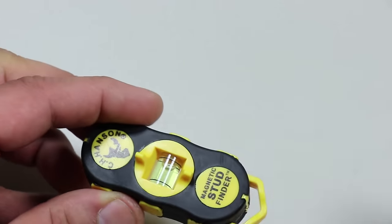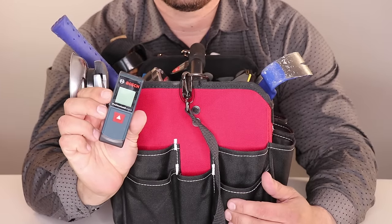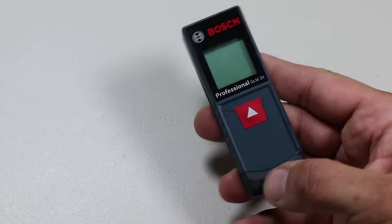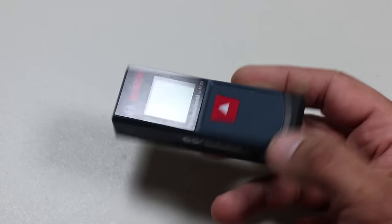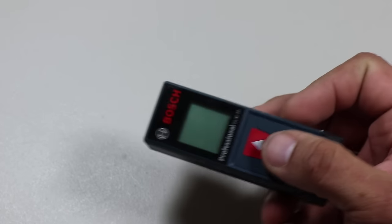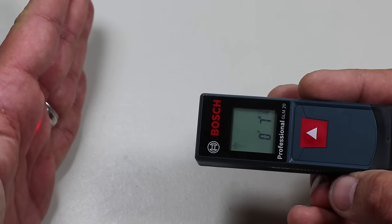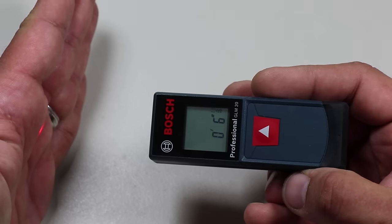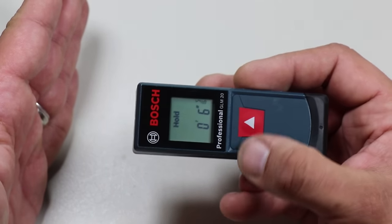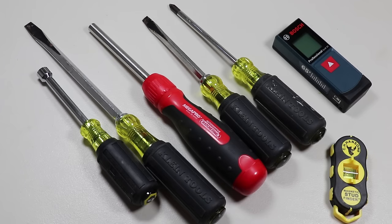It's the C.H. Hansen magnetic stud finder. In the small pocket, I have a laser distance measure: the Bosch GLM 20 compact blaze 65-foot laser distance measure. It's made in Malaysia and all the contractors I hired had one. It delivers laser precision technology with real-time measurement mode taking instant and reliable measurements up to 65 feet, so one person can size up the job in seconds.